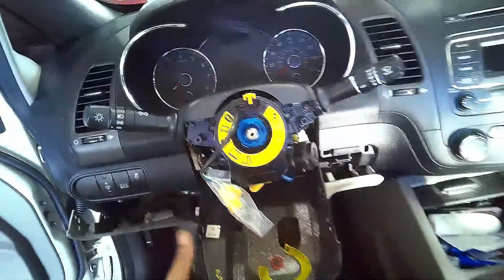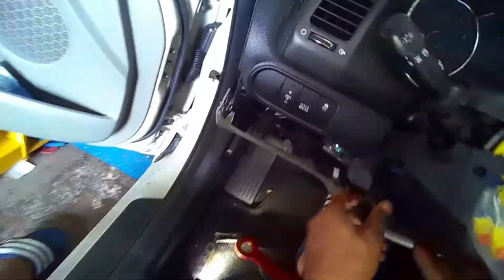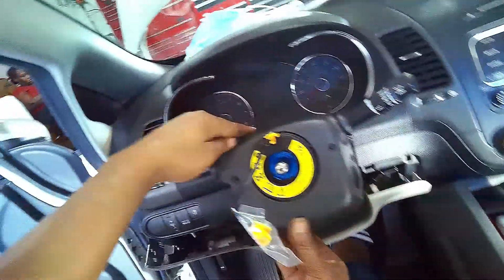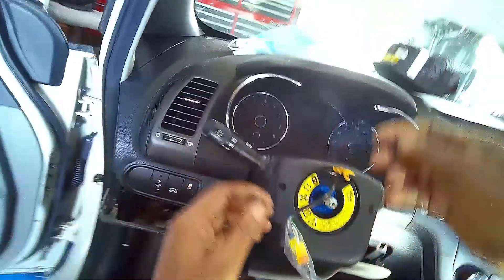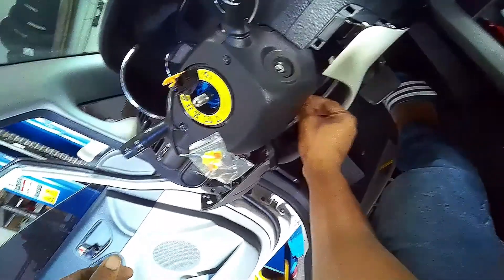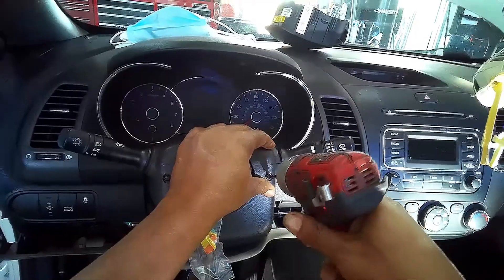I'm going to connect back those plugs. I'll plug this one back. While I'm here I'm going to put everything back together. Place those three screws back in — one right here, one over here, one over here, and the other one is right on the bottom. Tighten them up.